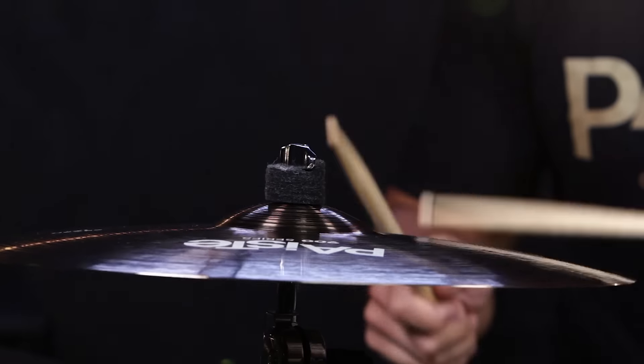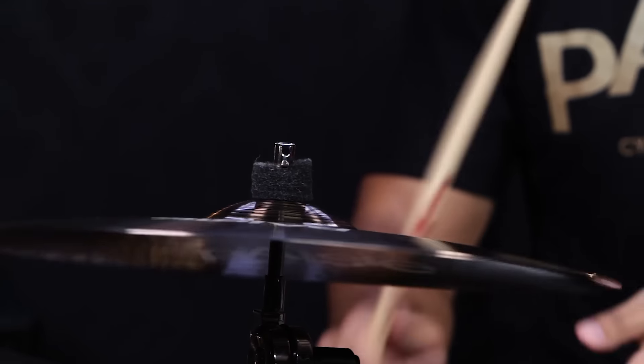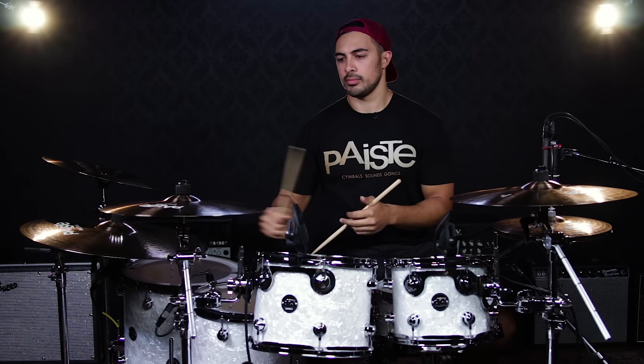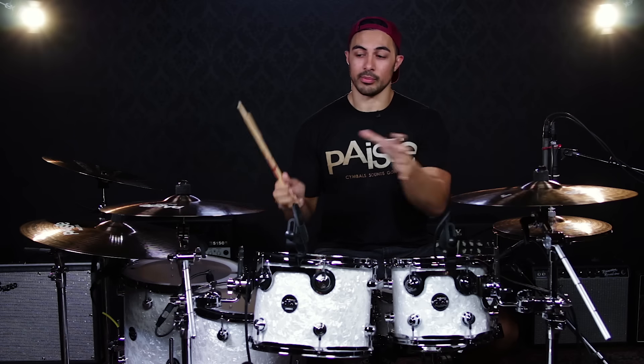Now we have the 17 inch crash. Obviously another beautiful cymbal, just smaller, so higher tones and a shorter decay on it.